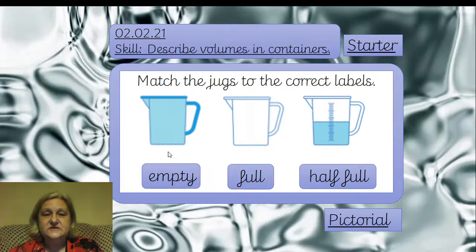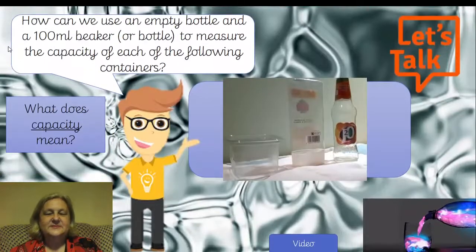We're going to look at the starter now. You can fill this in if you're in class. Have a look at the jugs to see which one's empty, which one's full, and which one's half full — and you should be able to match those jugs to the labels. Here are the answers: that is the full one, this is the empty one, and this one is half full — or half empty, whichever way you like to think of it.